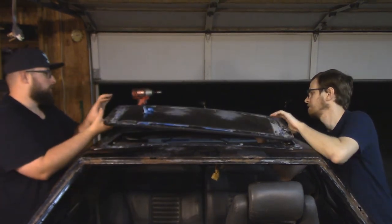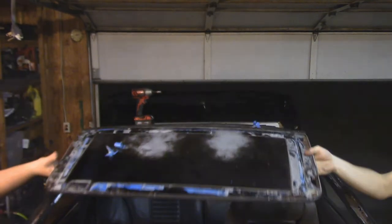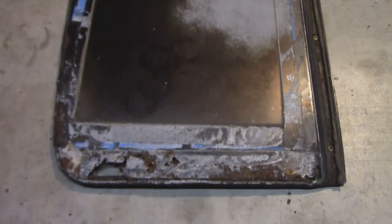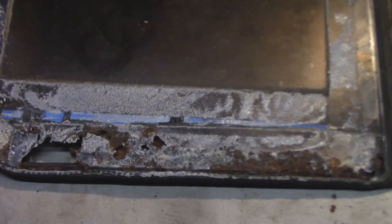All right, here we go. Are you ready for this? Are you ready? Are you sure you're ready? Because oh my God, it's so bad. I don't know how it's so bad. Maybe with a lot of work and a lot of fabricating you could save this thing, but I really don't see how.